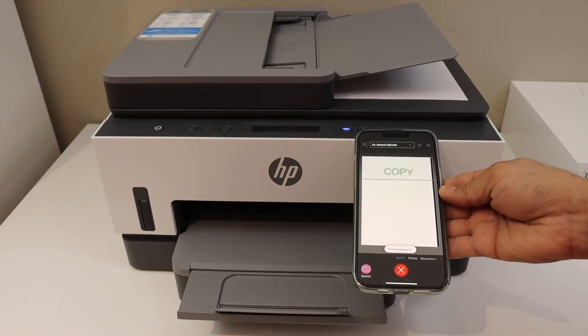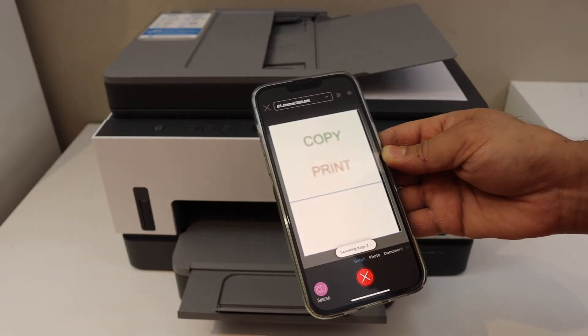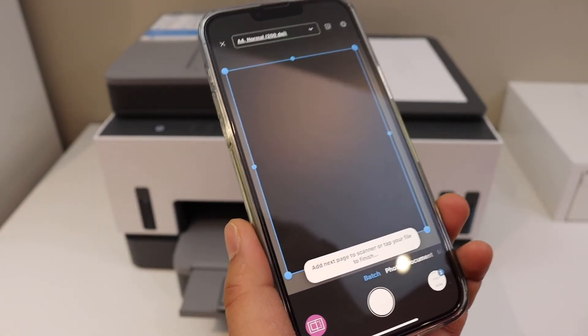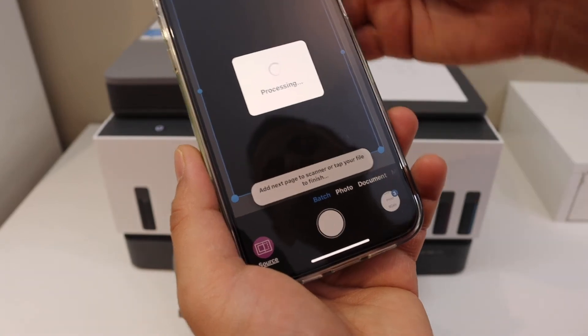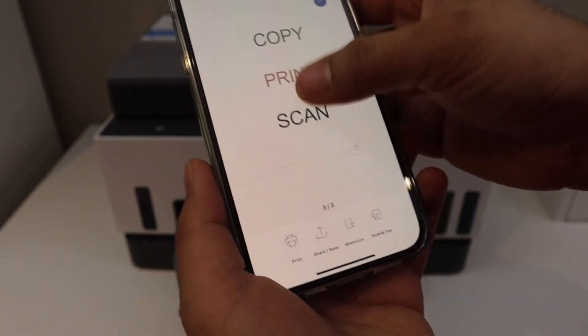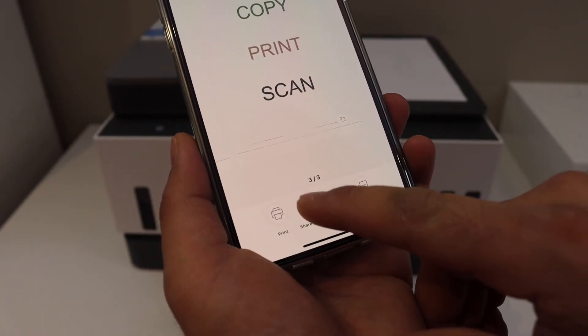All the pages are scanned and the printer will transfer them. Once you see this screen, the scan is done. You will see the scanned copy here — click on it. It will process and you can see all the pages, three pages here. Click the save button.